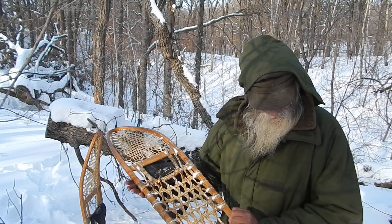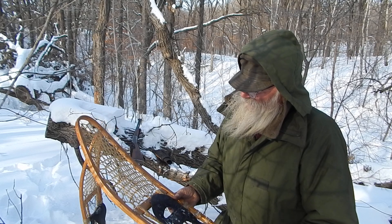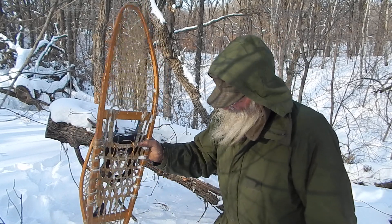These aren't bad snowshoes. They're not really big — 10 by 58 inch — but they work pretty good. Don't weigh a lot. Not bad at all.